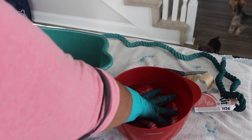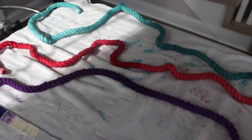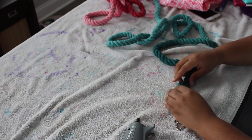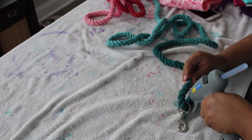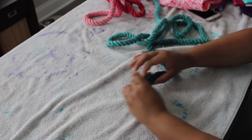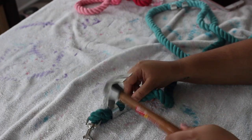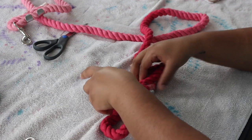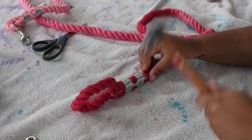Now that the ropes are all done, I left them out on the table and let them sit for 24 hours to dry. The next day, I'm putting the bolt snap on and using hot glue to glue the ropes together along with the rope clamps. Once you hot glue, you really want to hold it together until the glue dries to ensure the best outcome. For the rope clamps, make sure they're placed as evenly and as flat as possible, then hammer them together. We're doing the same thing for the handle on the pink leash.